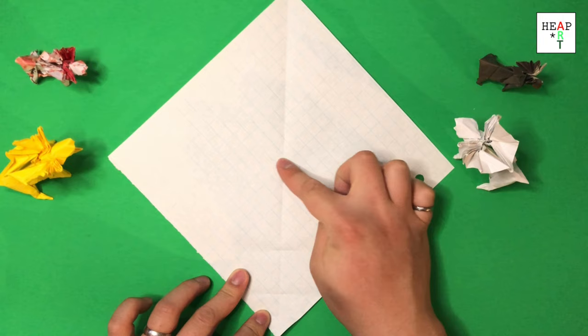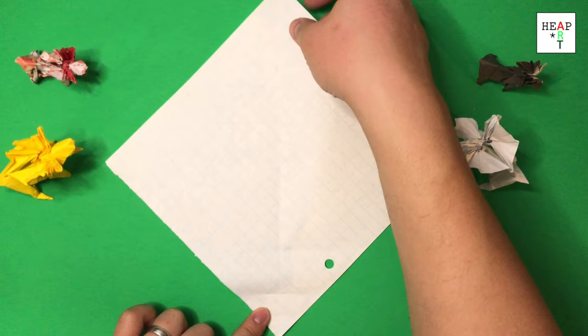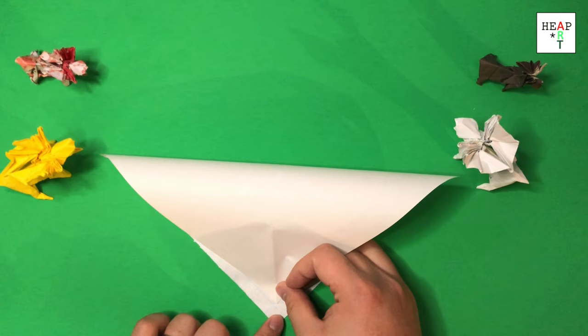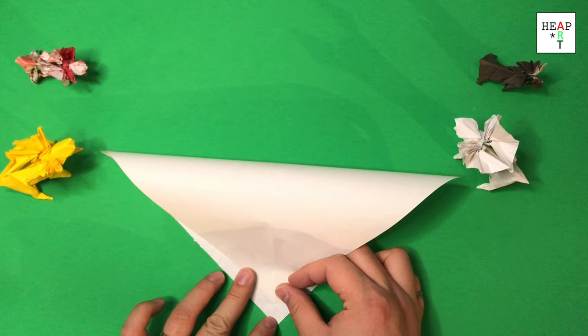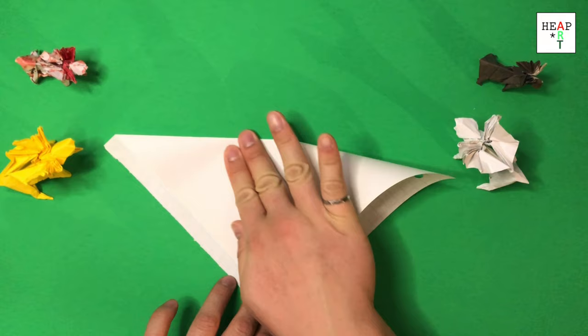This is a total of four marks: one in the center, one at the quarter, one at the one eighth position, and one at the one sixteenth. Next, you take this corner, go to the mark on the one sixteenth, and try to fold the paper so that you have a diagonal across the modified center.